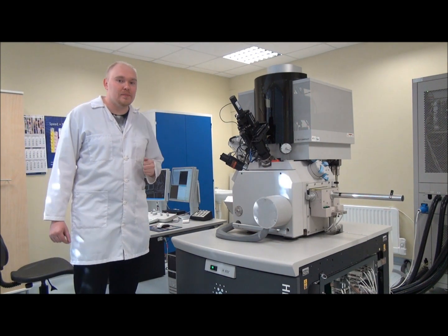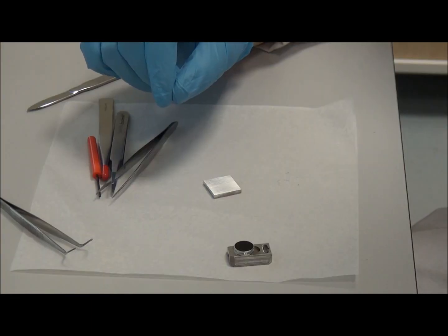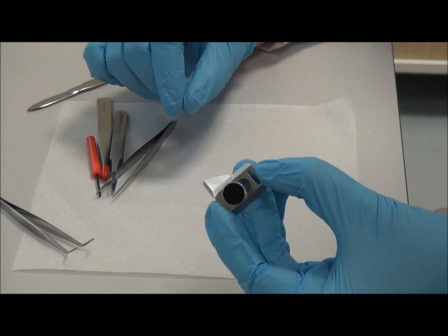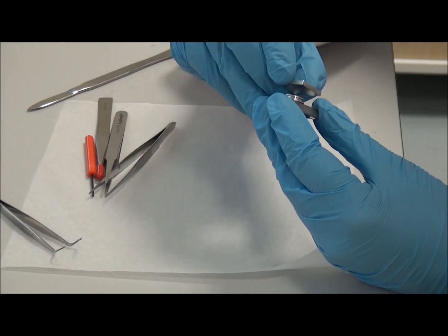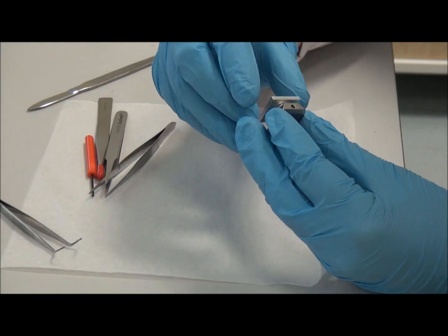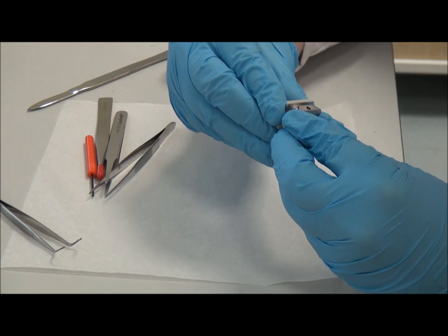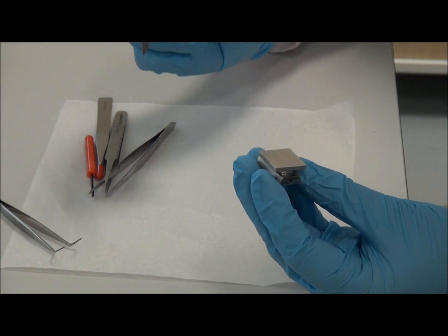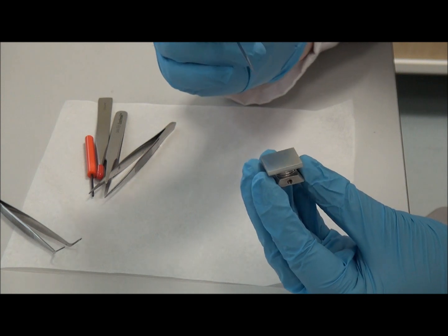In this demonstration we are going to study this piece of aluminum. It is an aluminum alloy which is used in aircraft building. This sample is attached to a special holder with the help of carbon tape. I will also scratch this sample, so if this alloy looks very boring, then we have at least this scratch to look at.